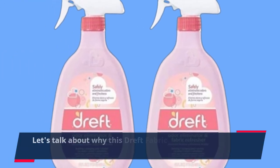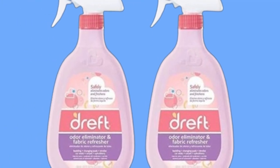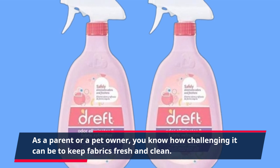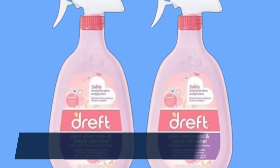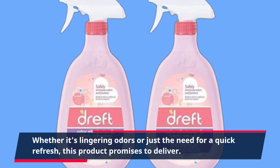Let's talk about why this Dreft Fabric Refresher stands out from the rest. As a parent or a pet owner, you know how challenging it can be to keep fabrics fresh and clean. Whether it's lingering odors or just the need for a quick refresh, this product promises to deliver.